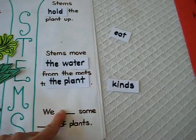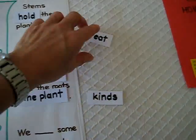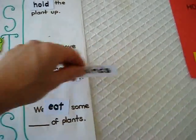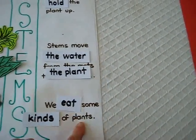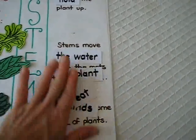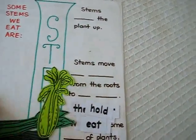Then: we eat some kinds of plants. But it was supposed to say we eat some stems of plants, because our study is about stems — that was my little mistake. We didn't quite finish this lesson yet, so we're still working on it, as you can see.